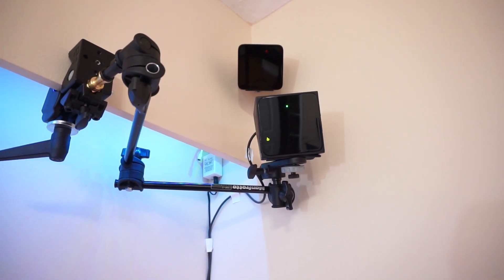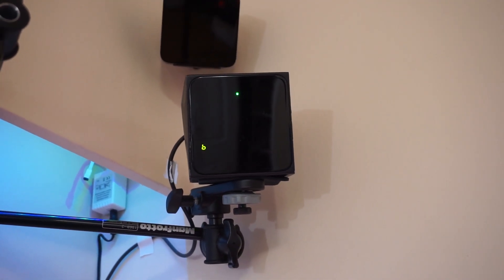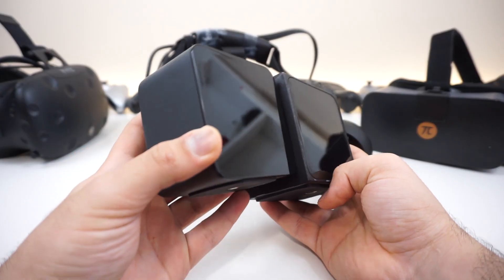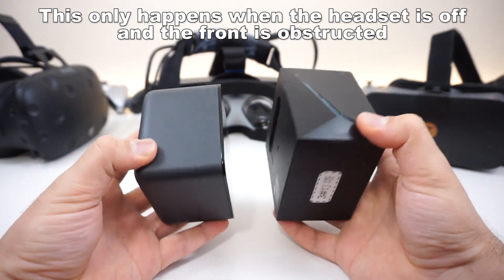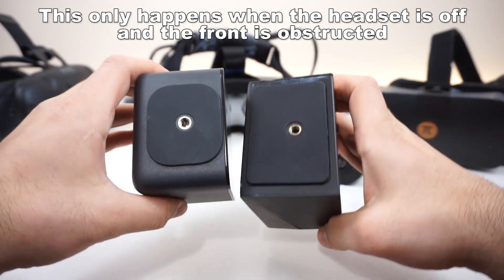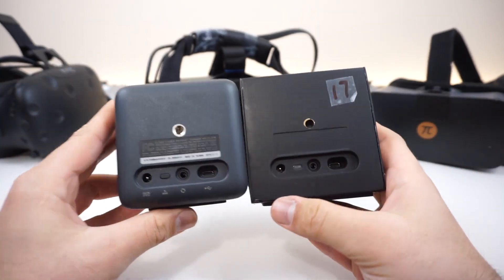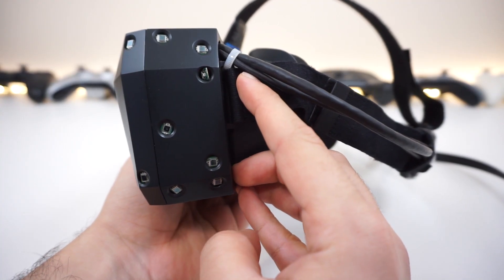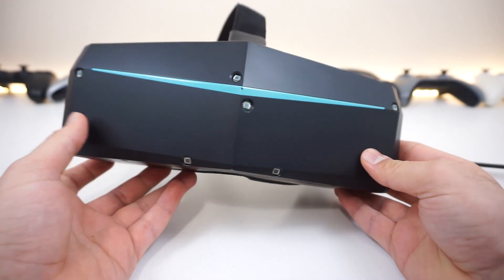The tracking worked very well overall, but one thing I noticed is that tracking would go off pretty easily if you put your hand in front of the headset while syncing it. Unlike the HTC Vive — which disconnects but quickly recovers tracking using other sensors — the Pimax had more sensors on the sides than on the front. Hopefully future revisions will add more trackers on the front.